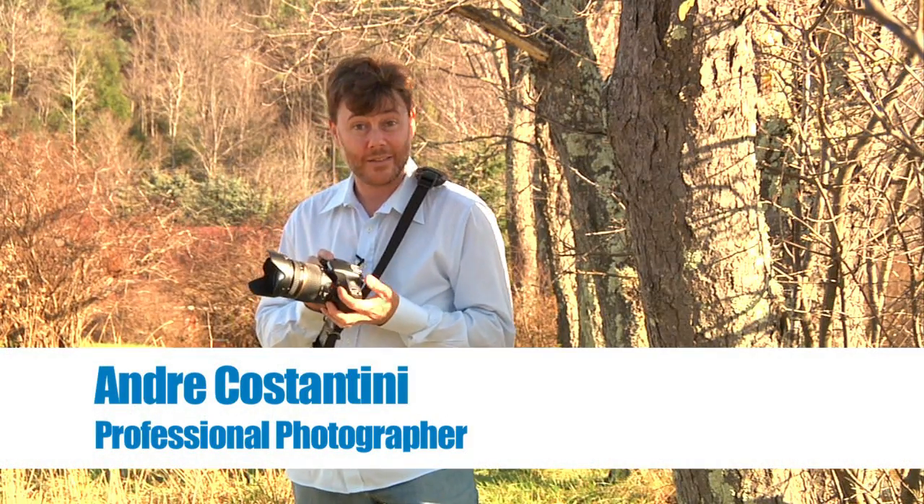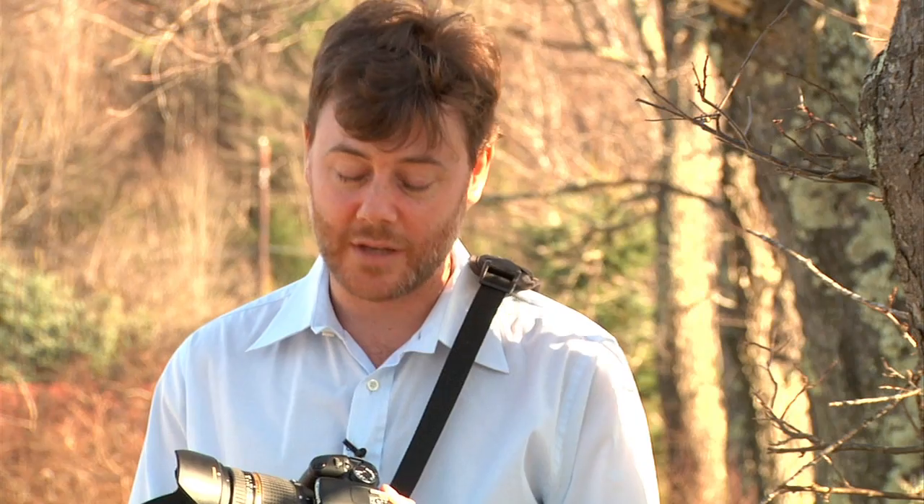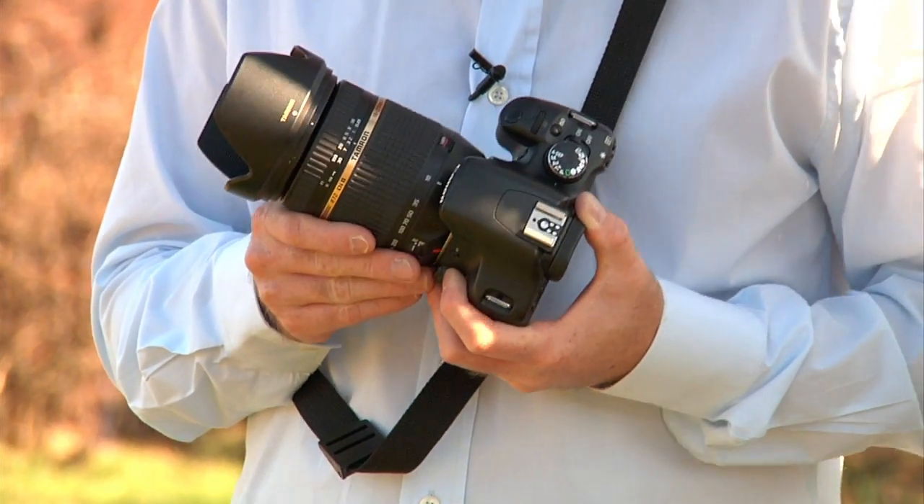Your digital SLR has a lens that has auto focus. That means it will automatically focus when you look through the viewfinder and push the shutter release button down halfway. We'd love to believe the camera focuses the way that we see, but unfortunately this is not always the case. The camera has different focusing modes so you can choose how the camera focuses.